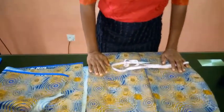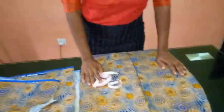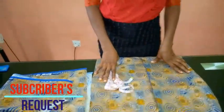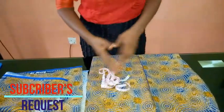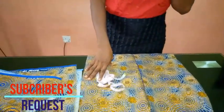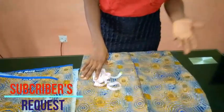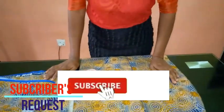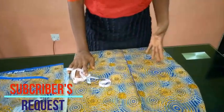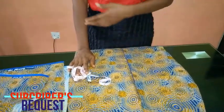Hello everyone and welcome back to Stylish Ninja channel. Today this is a really quick one — I'm going to be showing you how to drape on a skirt. Someone actually sent this request to me. It's really simple and easy. I'll show you the measurements I'm going to be using. For draping on a skirt or gown you do it in two ways: using the slash and spread method, or the freehand method. For this I've decided to use the freehand method.